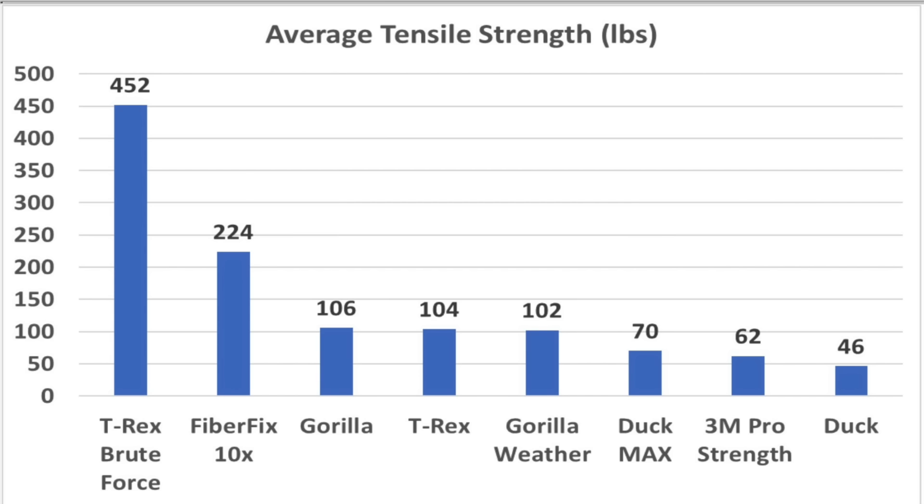There are several things to consider when selecting the right tape for a job. If it's all about tensile strength, T-Rex Brute Force totally dominated the competition, delivering over 450 pounds. FiberFix came in second place with a very respectable 224 pounds. Gorilla, Gorilla Weather, and T-Rex were all in a virtual tie at just over 100 pounds. Duck Max, 3M Pro Strength, and Duck didn't deliver nearly this strength, but those tapes aren't nearly as thick and might be a better choice for applications where thickness is a factor more than strength.